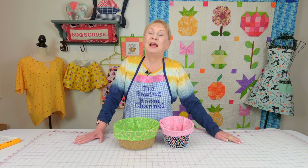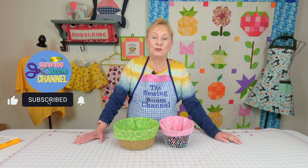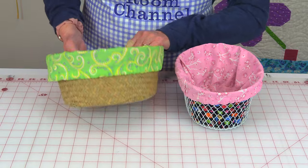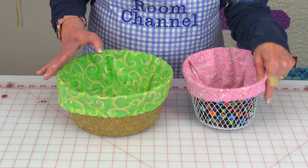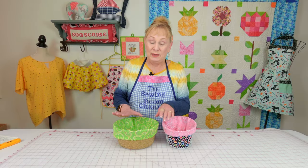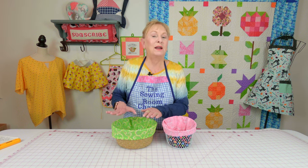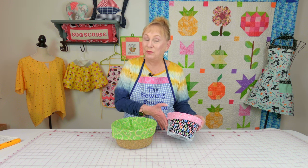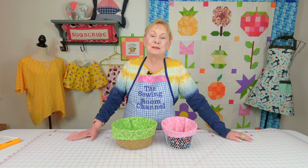Hi everyone, I'm Cheryl and welcome to the Sewing Room channel. Many of you have asked me to do a round basket liner, so here it is. This is a perfectly round one and this is an oval one. The process is the same no matter if it's round or oval. This is a liner for the wicker basket — the amount of fabric you cut out is a little different, a lot less. For the wire basket, because your fabric is going to show through, you actually need to use a little bit more fabric. Let's get started.